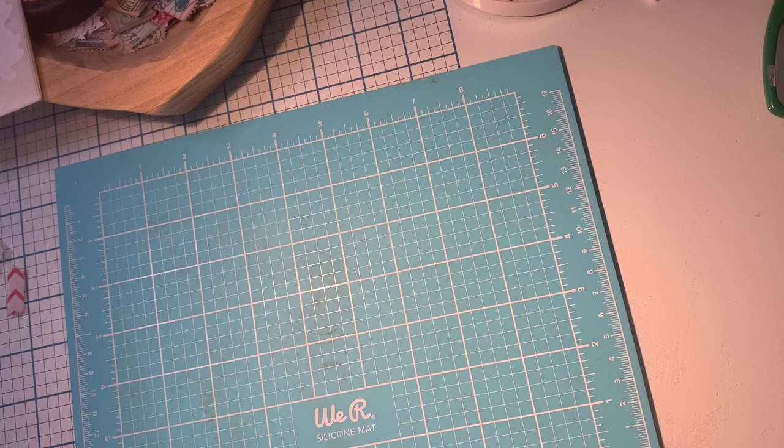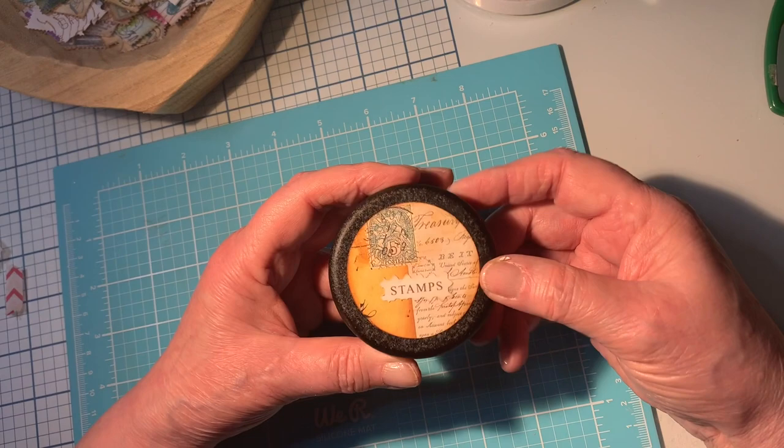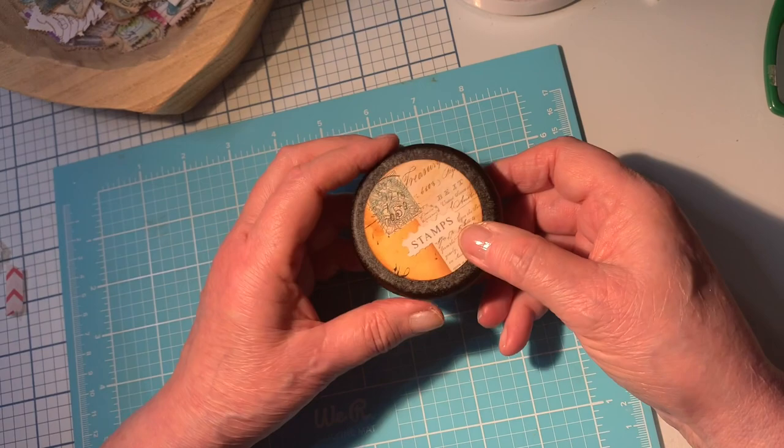Another idea I came up with — I had an old tea tin, so I put some scrap paper from one of Rachel's kits and stamps on there, then put stamps inside. I thought this is such a cute way to share stamps — I love this idea. I have lots of tea tins because I'm a tea drinker. So there are all kinds of fun gifts and fun ways you can use stamps.